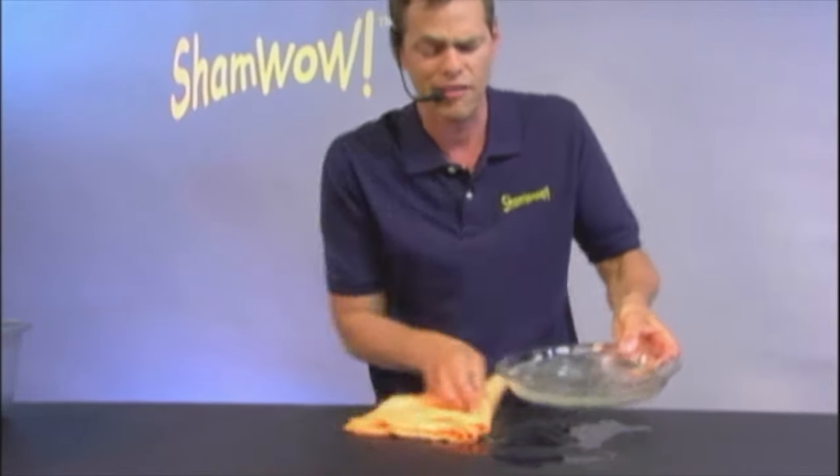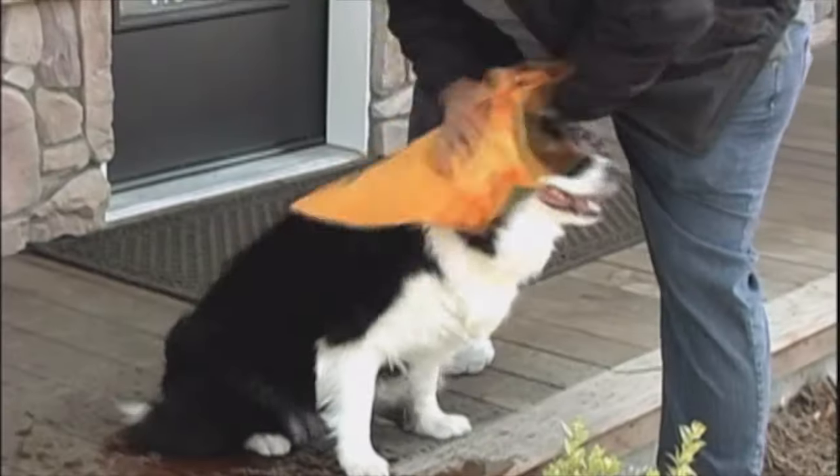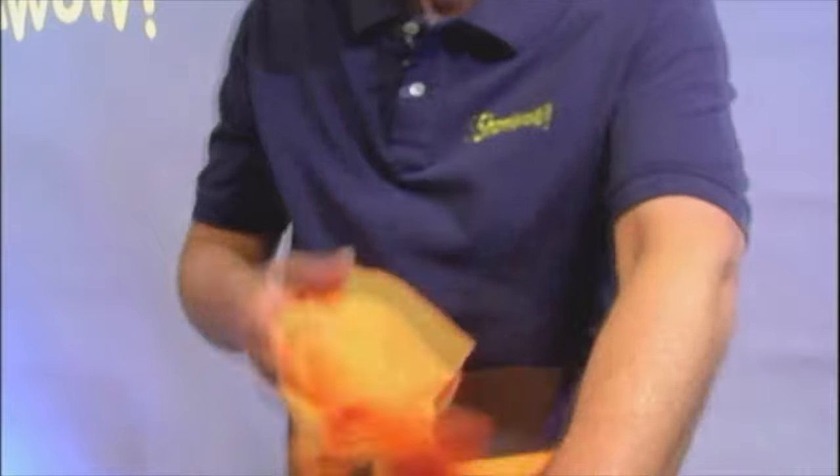Made in Germany. You know the Germans always make good stuff. You can cut it in half. Use one as a bath mat, drain your dishes with the other one. Use one as a towel.